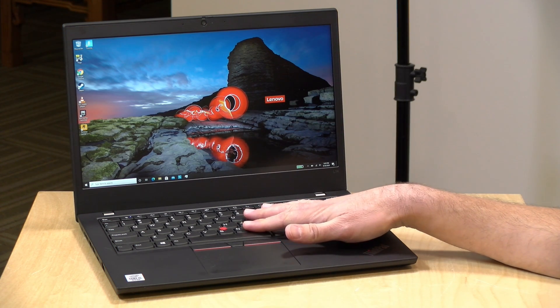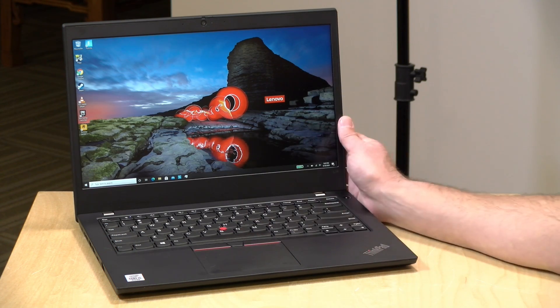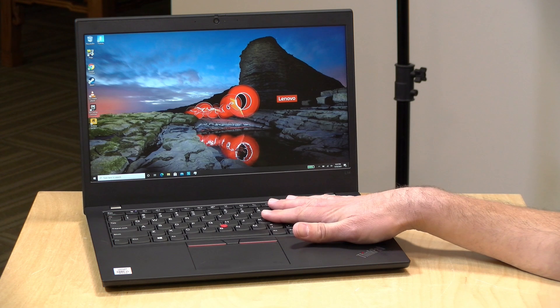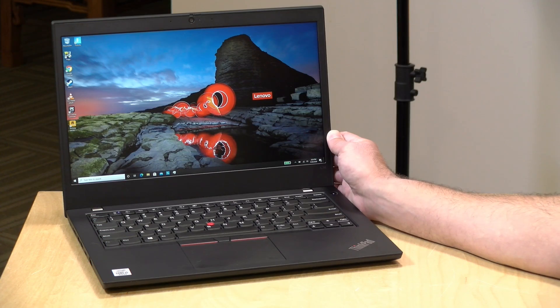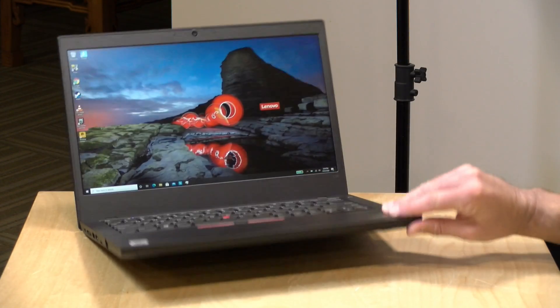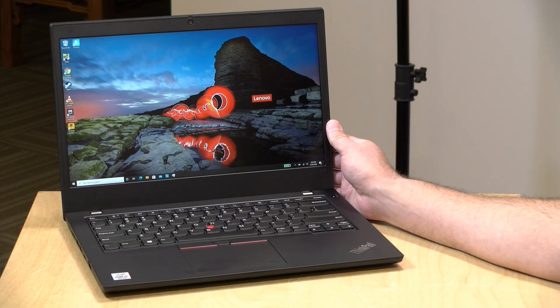This one has an i5-10210U processor inside. It has 8GB of RAM, which is upgradable — you can put up to 32GB inside using the two DIMM slots. You can also upgrade the storage, though this one comes with a 256GB NVMe SSD. These are relatively easy to get into; you can just pop the bottom panel off and do your upgrades as needed over time.